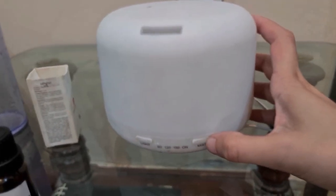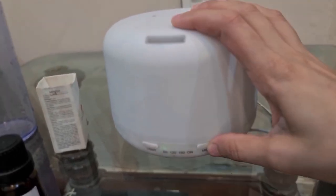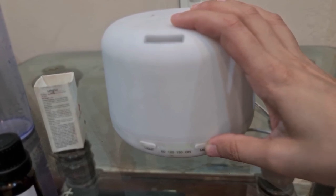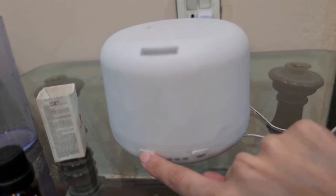And then you have to press mist. After that, press the light button to add the light.